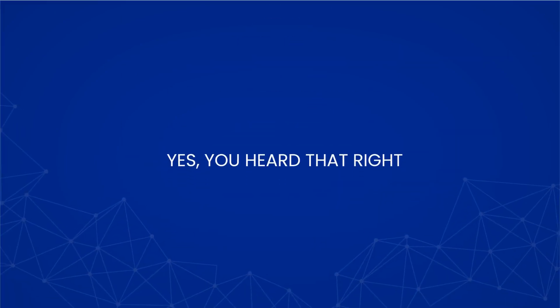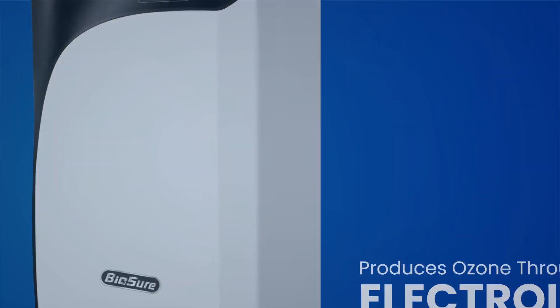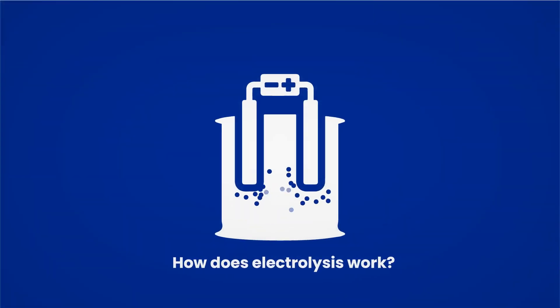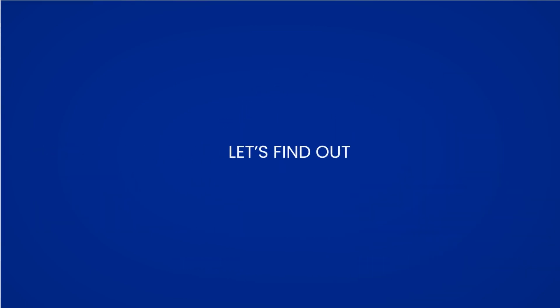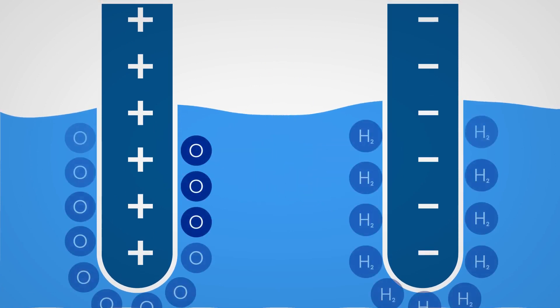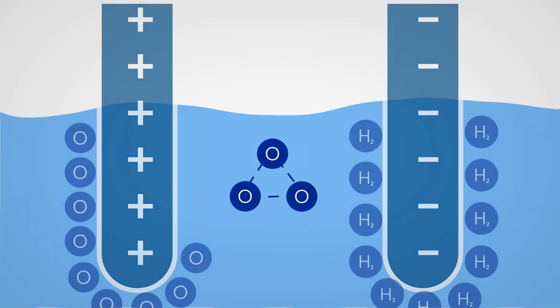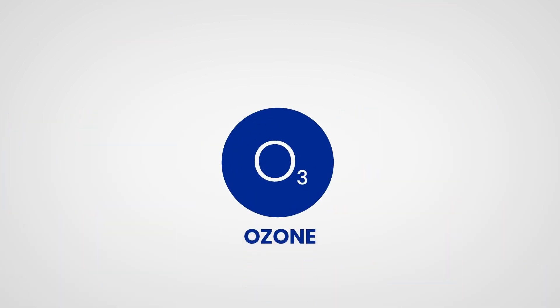Yes, you heard that right. BioSureCDU produces ozone through electrolysis. How does electrolysis work? Water is made from two parts hydrogen and one part oxygen. Electrolysis splits the hydrogen atom from the oxygen. Now the oxygen is a single oxygen atom. The atom will naturally attach itself to O2 molecules present in the water and turn it into ozone, O3.